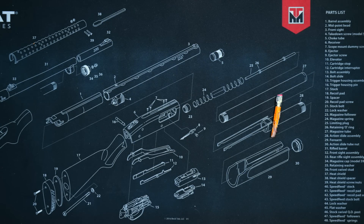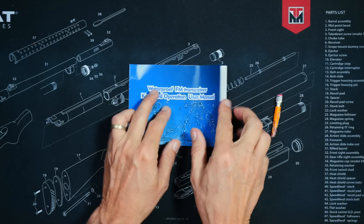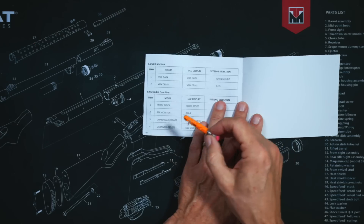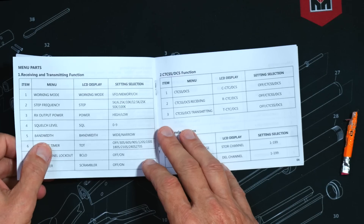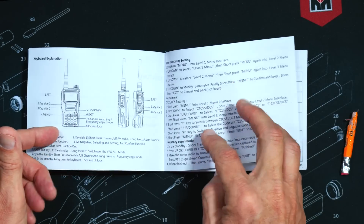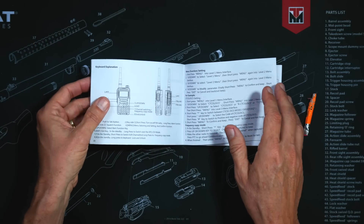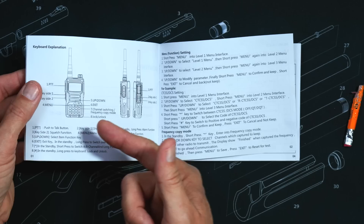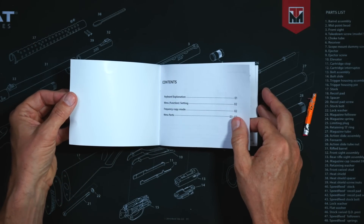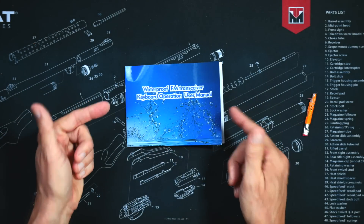When you purchase this radio, in the box you will receive a user manual written in decent Chinglish, a total of only seven pages long, of which only two pages are dedicated to actually explaining the controls of the radio or what it can do. If you are new to the world of two-way radios and just learning things, this could be a big issue.